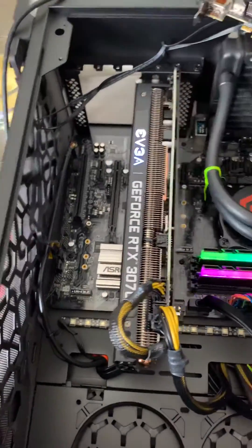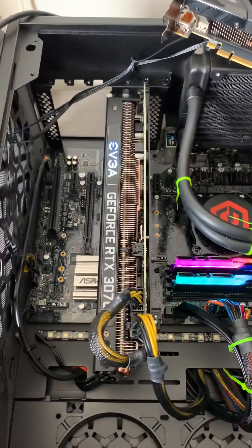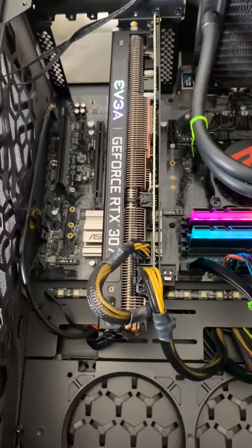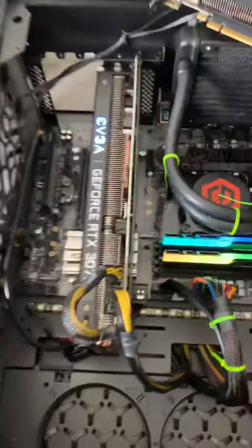If neither works, that means the slot is broken or the cable isn't working — either for power or data. In that case, you'll need to get a PCIe adapter, plug it in there with the small connector, and hook it up separately. Thumbs up!